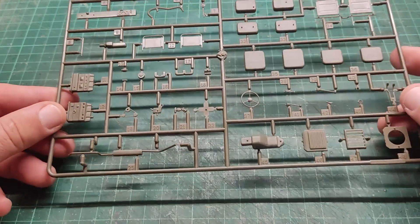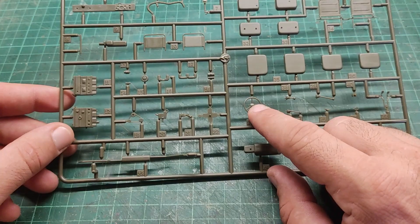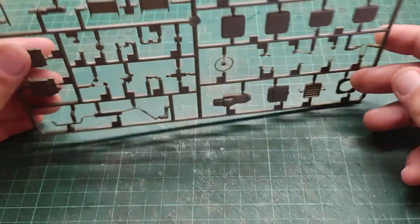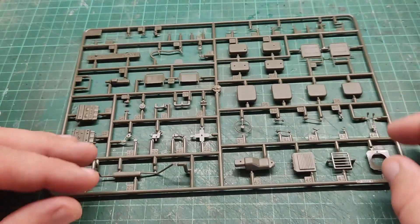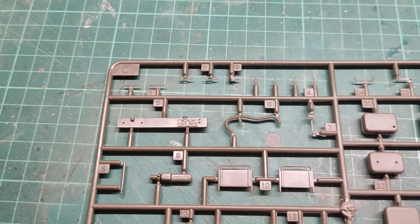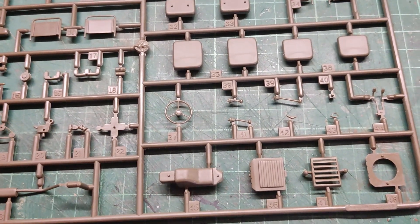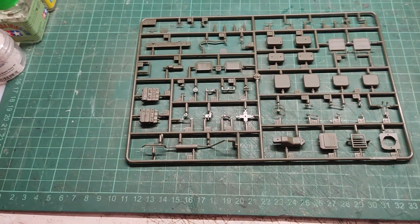Lots and lots of detailed parts here on Sprue C. Everything is crisply and nicely molded. Some parts require a little extra cleanup like the steering wheel, but nothing major. I am really, really happy. Injection mold marks are well hidden in most cases. Now let me give you a closer look — and then let's move on to the next one.